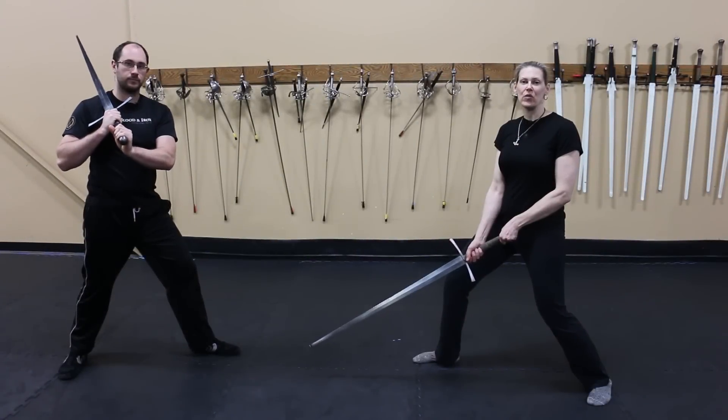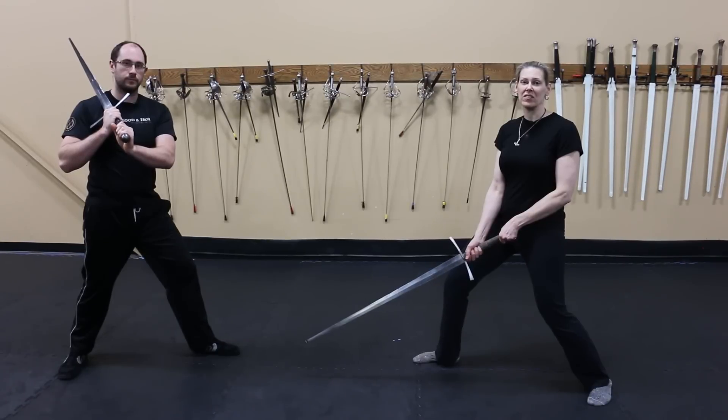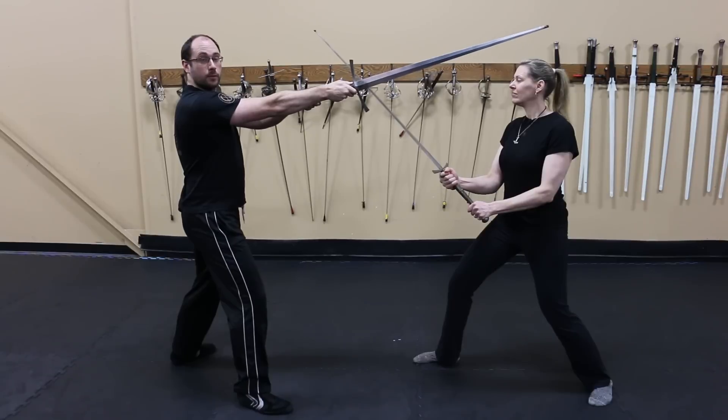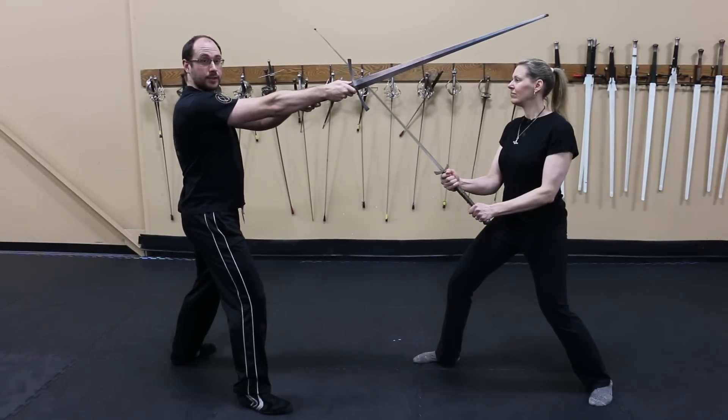That isn't to say that going over your opponent's guard doesn't have its place in historical sword fighting — it is a documented technique. The important part is that you're in a good place to execute follow-up actions if it doesn't work.